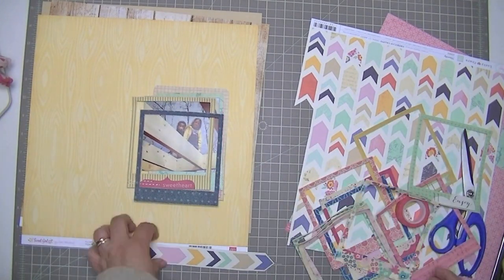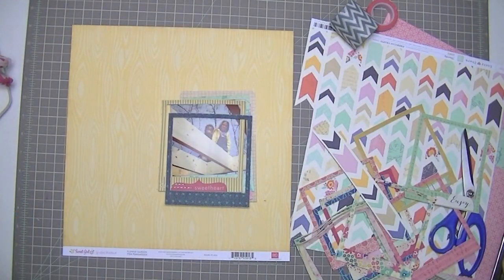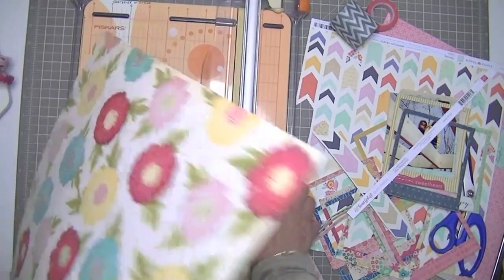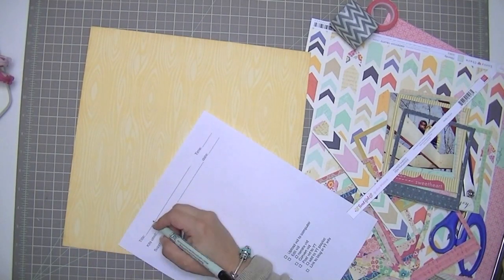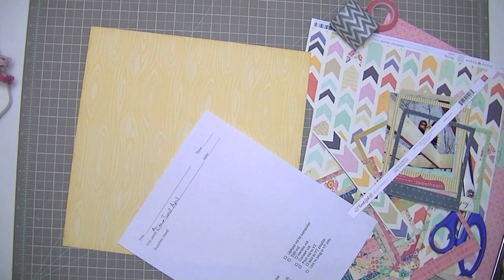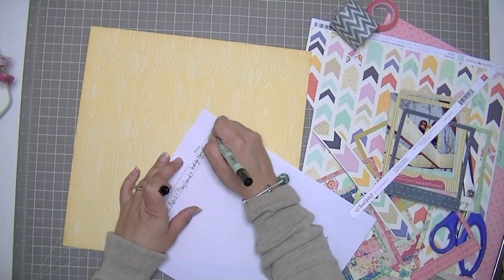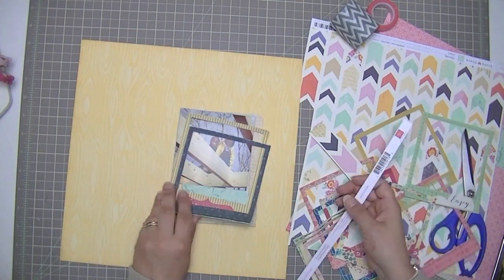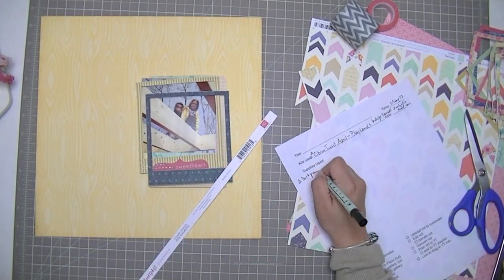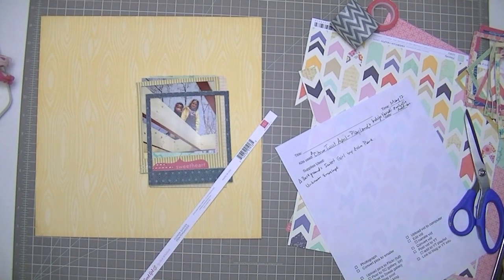I wanted to use two of these frames and I wanted them both to be off-center from the photo. So I'm just going to trim off the manufacturer strip now that I know that's the background paper I want to use. This is my ingredients list — it makes my narration a lot easier, and if I ever go back to posting on my blog or submit something to a magazine, it makes it easier to remember what I used. I just write down what kit I'm using and then what papers and supplies.